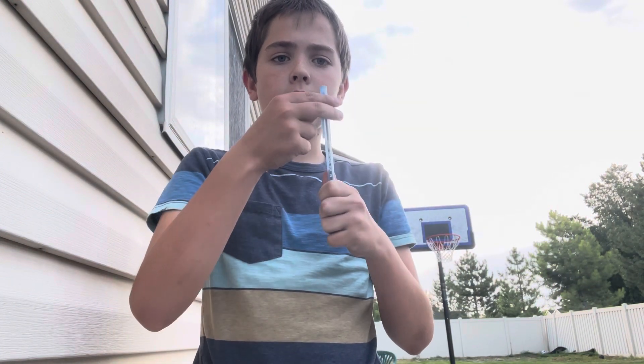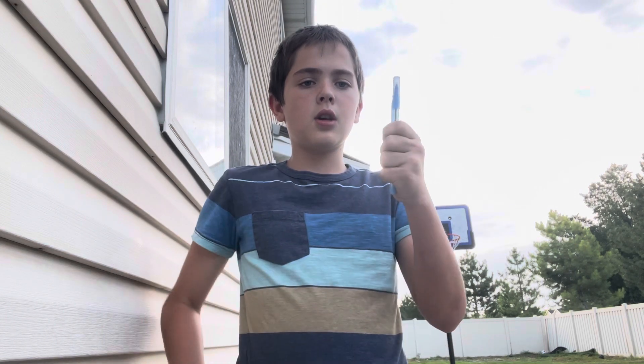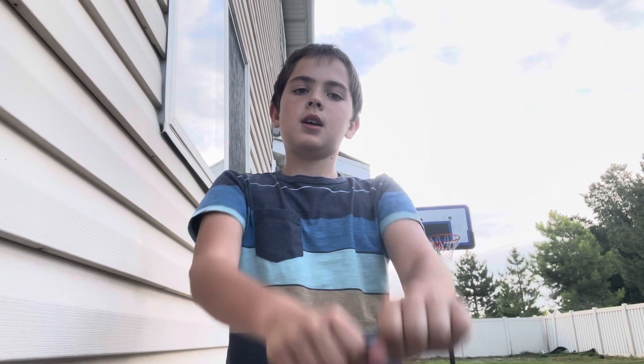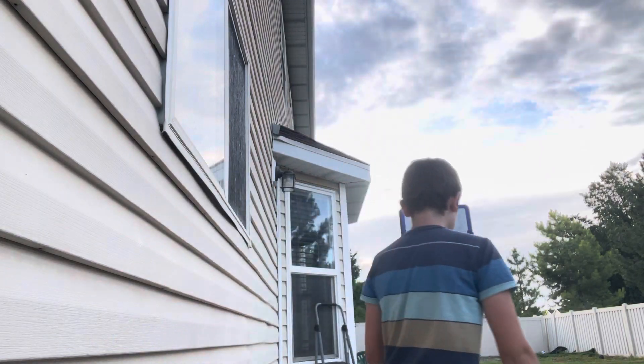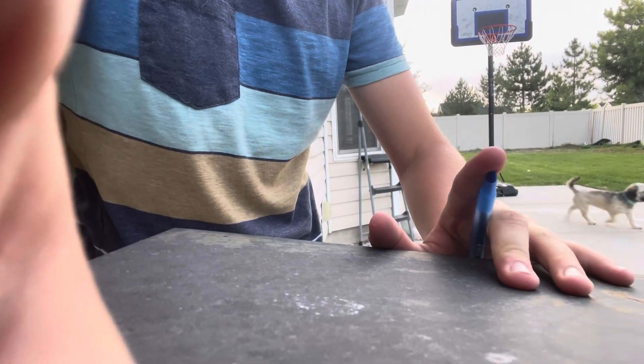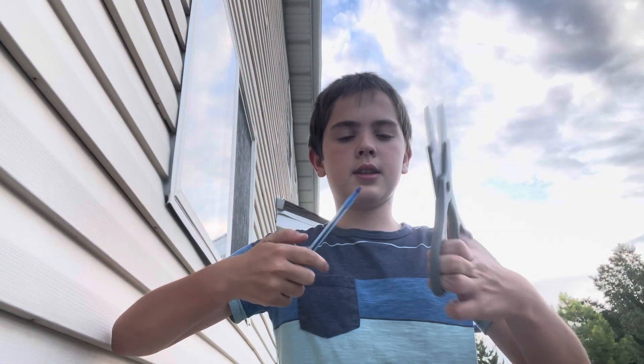First, we don't need this cap. Second, time to break it — I can't decide if this is an instructor rule or I'm weak. Another one: bending it on some surface. Stop breaking! I'm still weak.